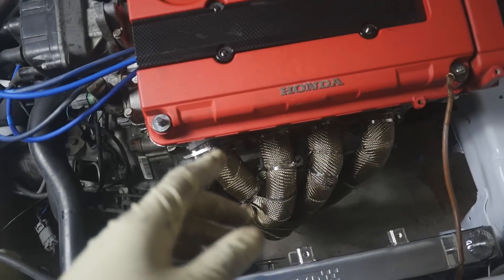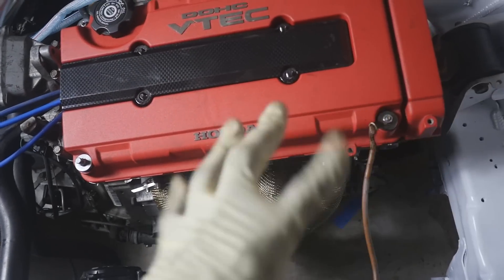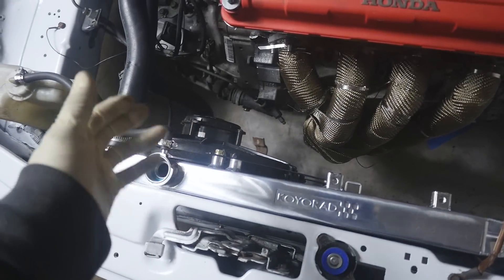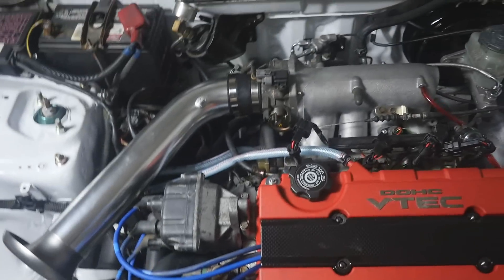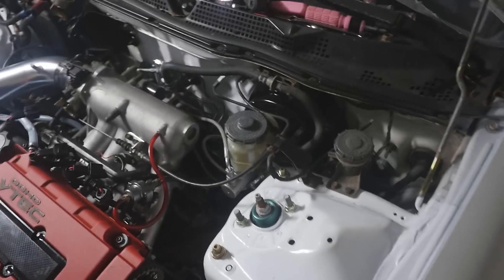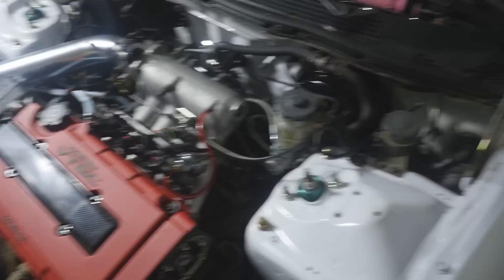I also managed to tighten up all my header nuts and bolts — I have a mixture of stuff down there. I filled up the coolant in the last video. I think that's it. I'm going to have a friend help me street tune this thing so we can at least get it running and to the tuner.